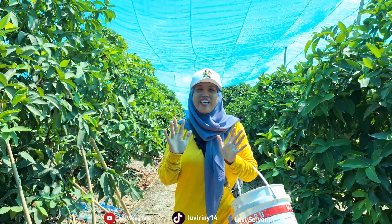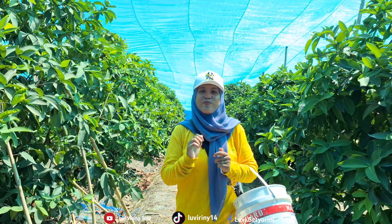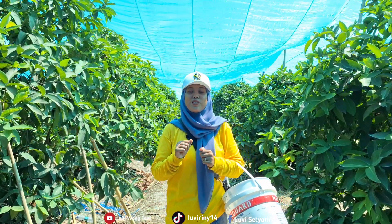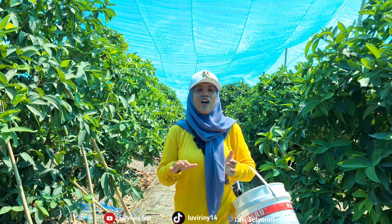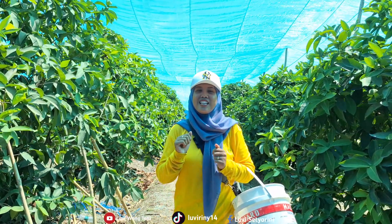Hello friends, all of you. Assalamualaikum warahmatullahi wabarakatuh. See you again with my channel, Lufi Wang Tani. How are you all? I hope everyone is in a healthy mood.